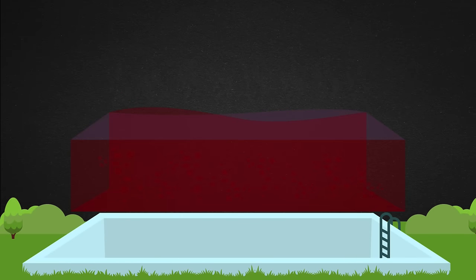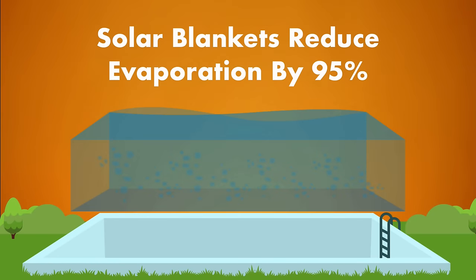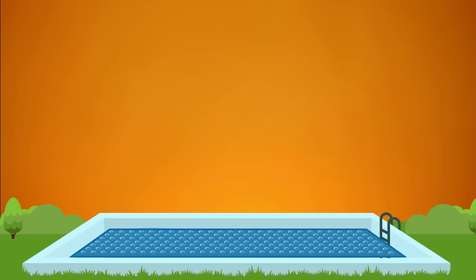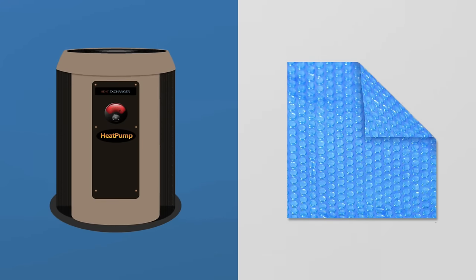Solar blankets keep some of the heat from dissipating and cut evaporation by about 95%. When water evaporates from your pool, you also lose the chemicals in that water. A solar blanket can prevent 35 to 60% of your pool water chemicals from disappearing. Depending on where you live, a solar cover may not keep the water as warm as an electric or gas heater, but it can still reduce water evaporation to help retain heat.